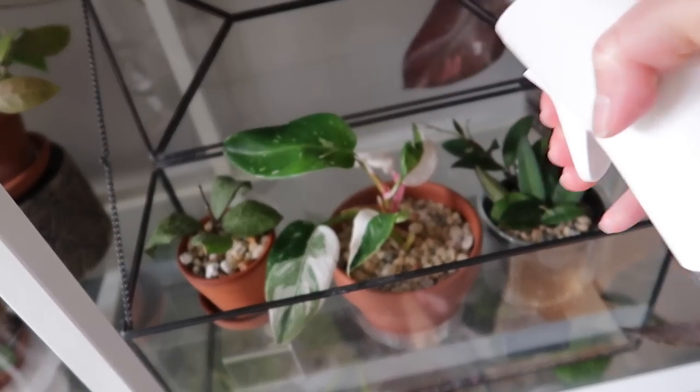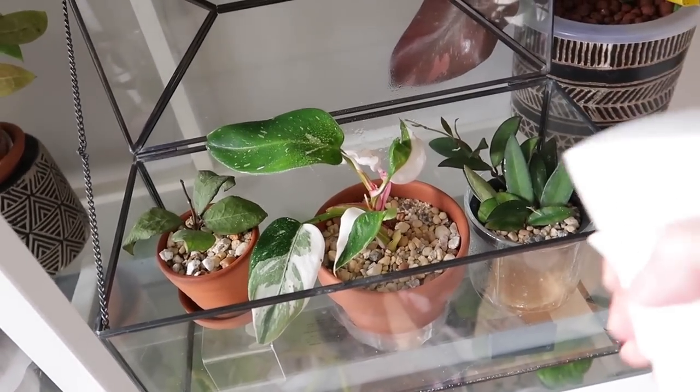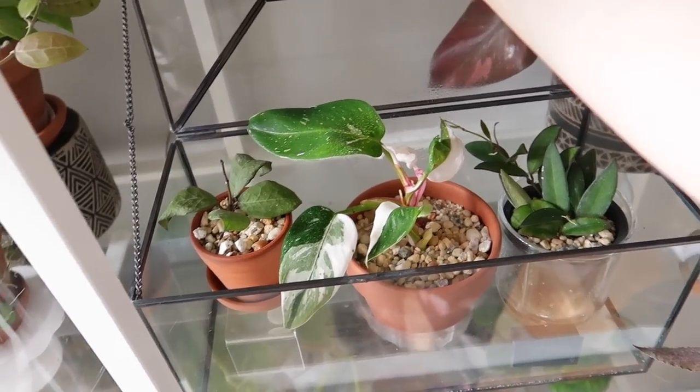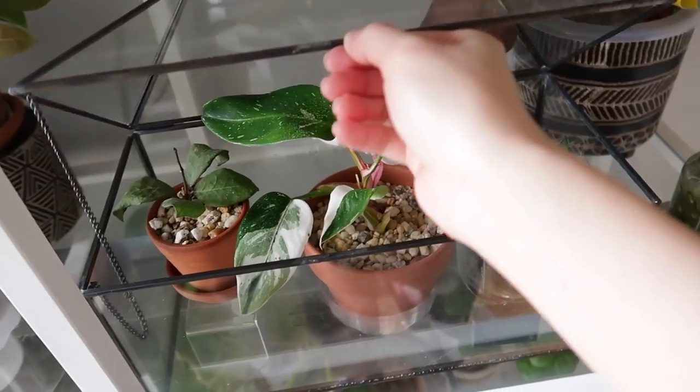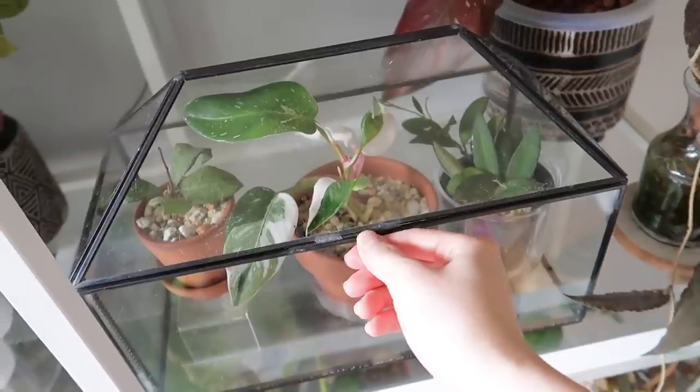Another thing that I do with terrariums is I do a light misting before I close the terrarium, especially if I know that the terrarium is not the most airtight, so that way I can keep some additional moisture inside.